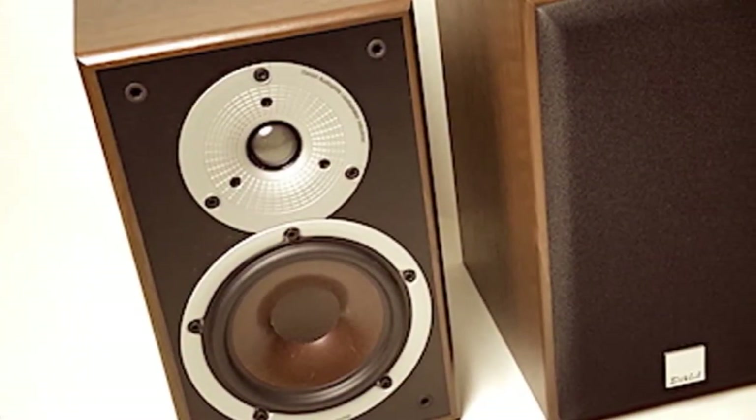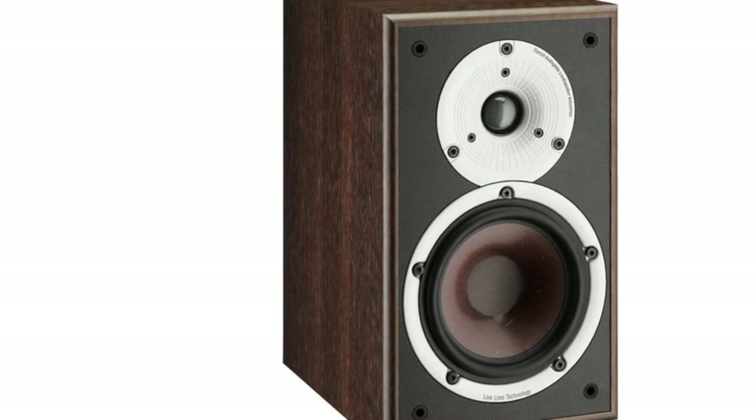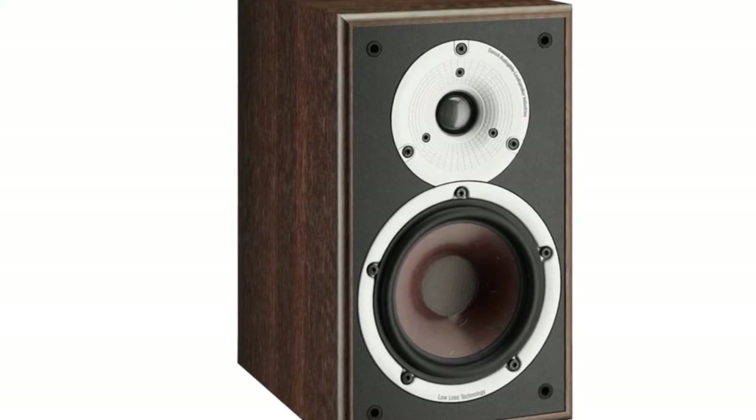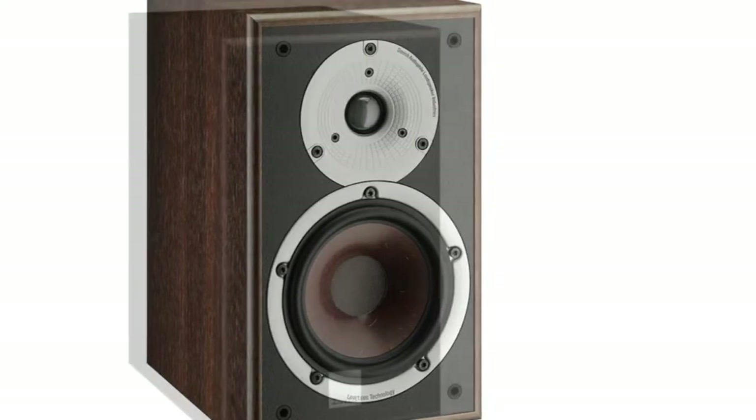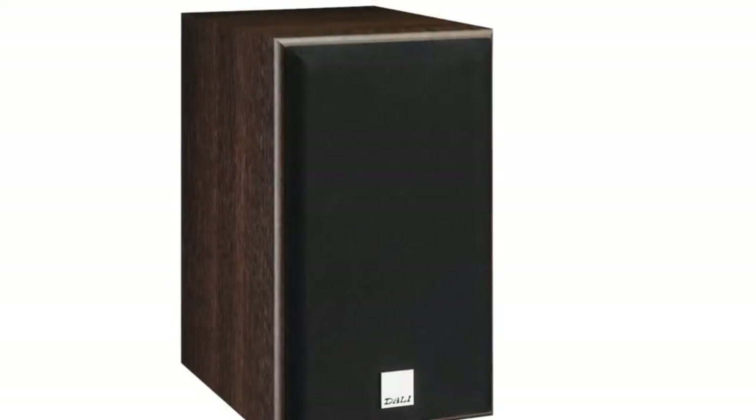Looks aside, you'll be hard-pressed to find a better-sounding pair of speakers for this price, thanks to their full-bodied, balanced sound, which lacks the overly bright treble that some previous generations of budget Dali speakers have displayed.